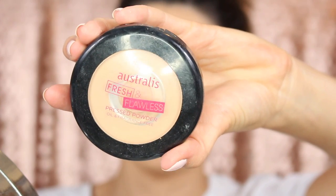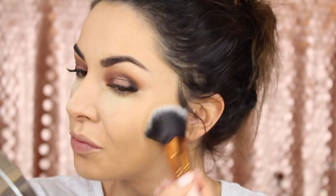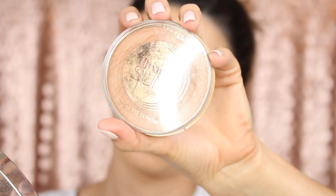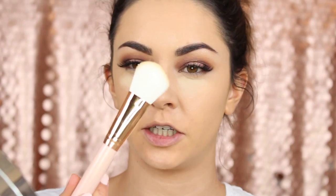To set the rest of my face I'm going to use the Astralis Fresh and Flawless Pressed Powder in the colour Darkest Brown — which to me looks like a very light colour to be the darkest. For bronzer today I'm going to use the Maybelline Dream Sun Bronzing Powder in 30 Bronze Soleil Amber. Going back in with the same brush I used before — it's quite flat so it works well especially around my cheek area.